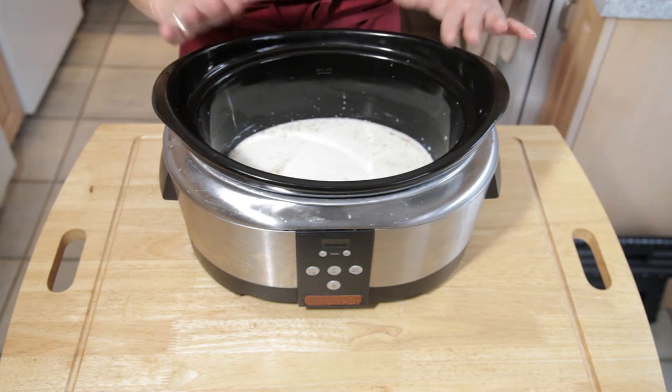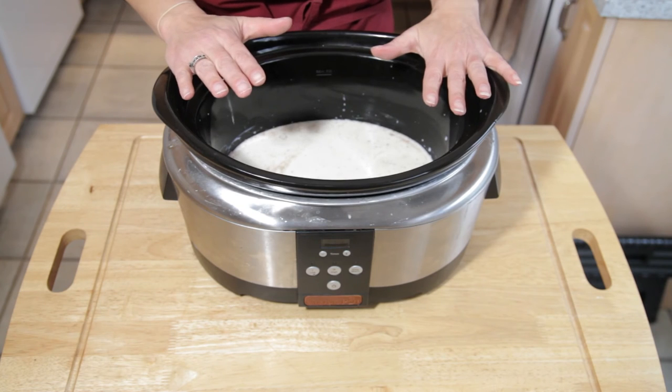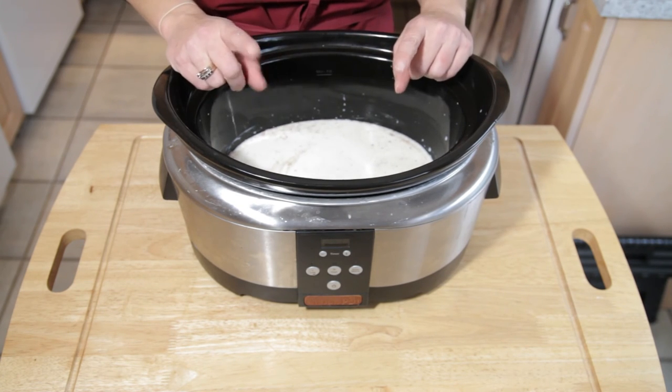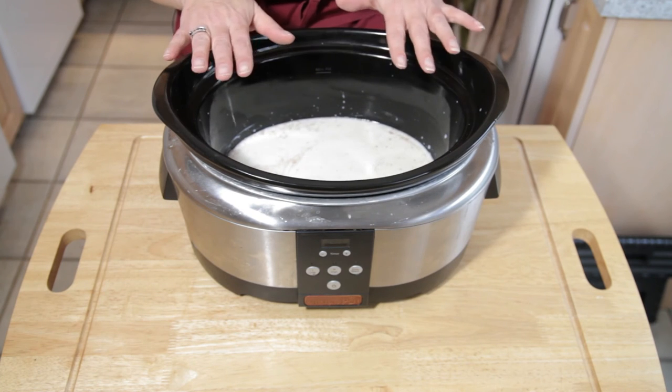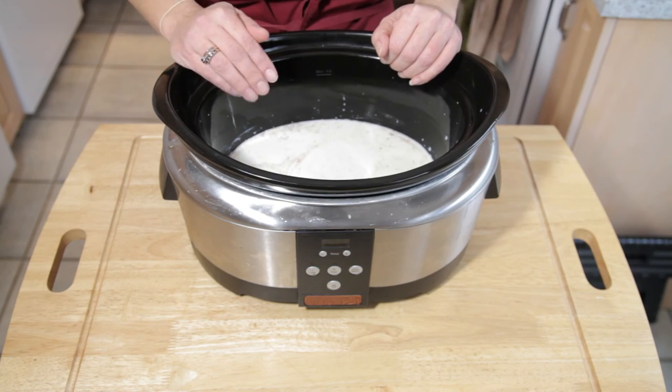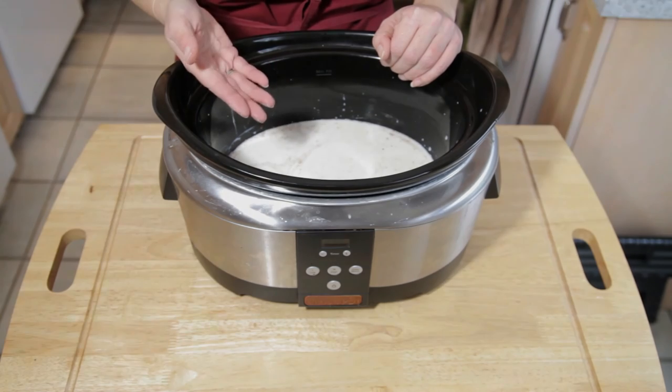And that's all there is to it. We're going to put the lid on this and we're going to let it cook for two and a half hours on high. Then we're going to let it rest — not keeping warm, but rest with no heat — for forty minutes. Once it's done resting, your rice pudding will be ready.